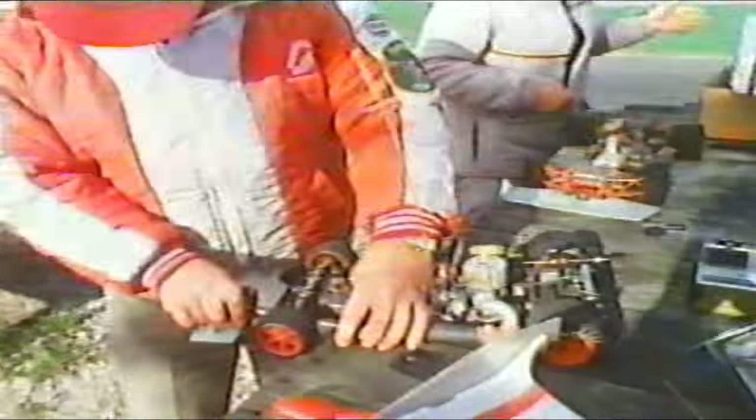Also, other frantic pit activity for these cars, which will accelerate from 0 to 60 in 4 seconds and reach speeds of up to 75 miles an hour, all driven by radio control.